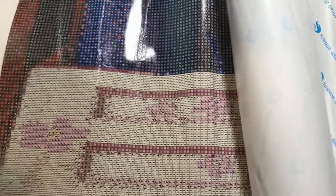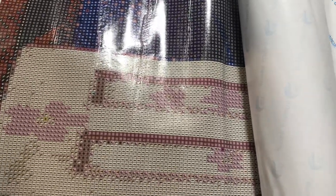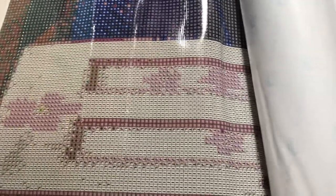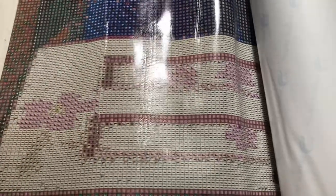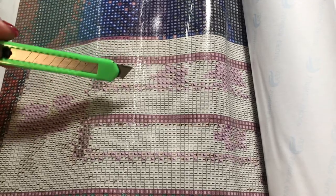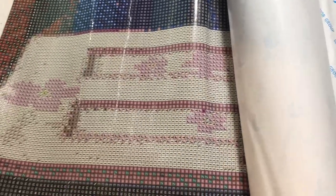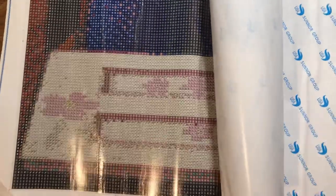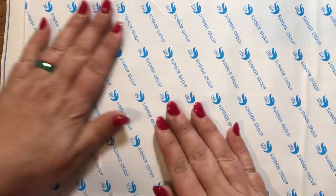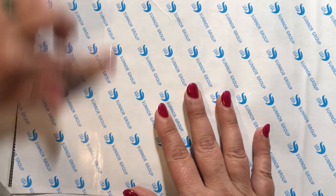I think we learn something new about this hobby every day. As you can see, I'm trying to keep the glare down, but some of the rivers on this side I've already scored with my exacto knife across this one and this one. Normally I would score it with the exacto knife, push it back down, and rub it down really good. Sometimes this will work, and sometimes it does not.